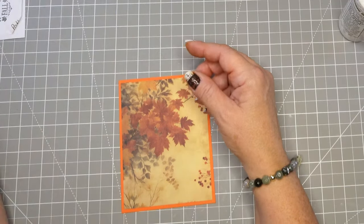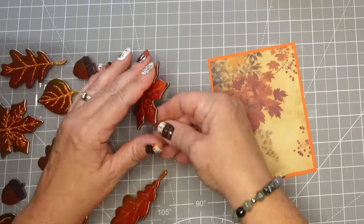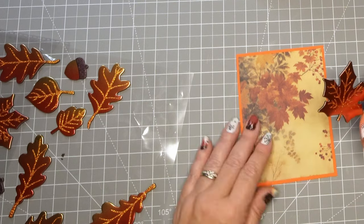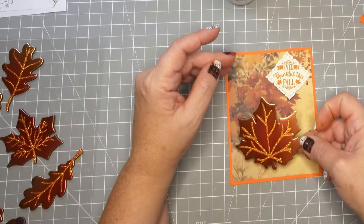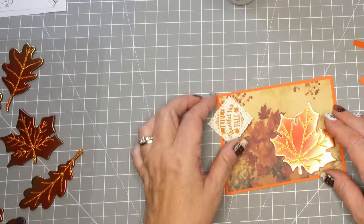I have a few embellishments I'm going to work with today. Right now I'm going to use these really pretty leaves. Everything I use that I can find where I bought it from I put in the description box below, so you'll see these stickers down there, and if I can't find the exact ones I will let you know and make a note. I really like how these kind of go along with the coloring of the sheet.